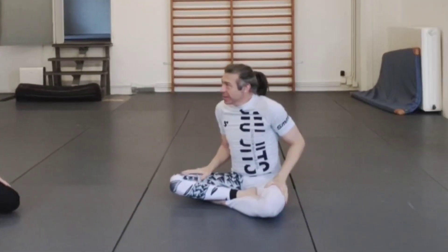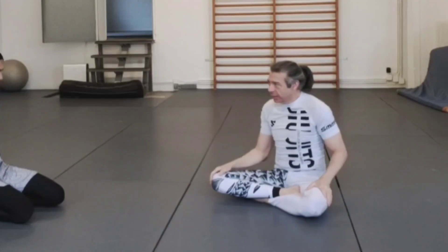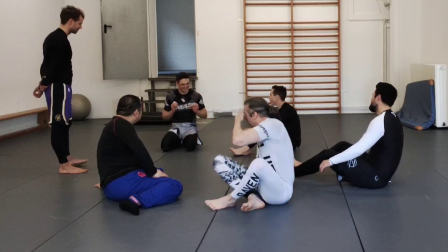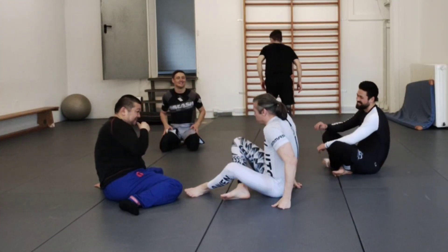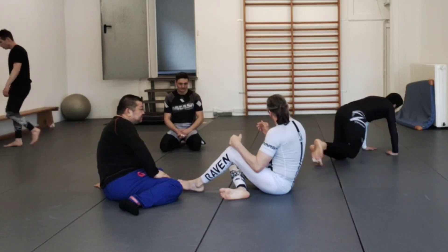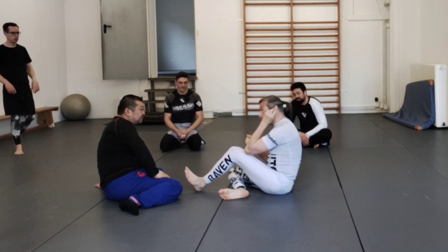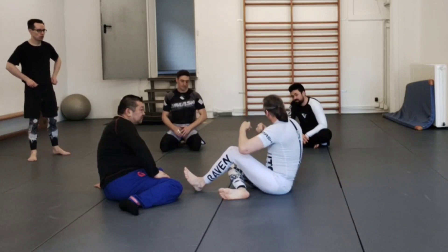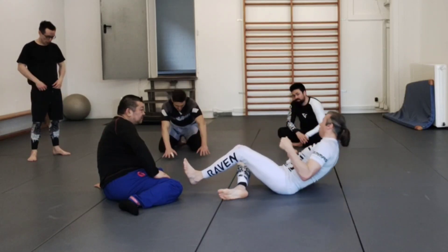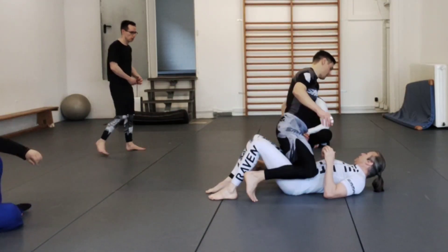Let's give this a bit of practice, and then we might have time for a little what-if scenario — if not, we'll start that in the next class. I want to introduce everyone to a little game. Not sparring, but the idea is to start putting these techniques together.